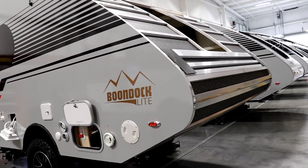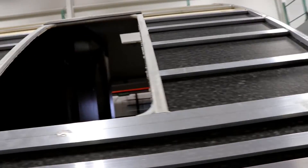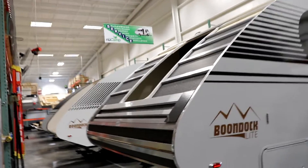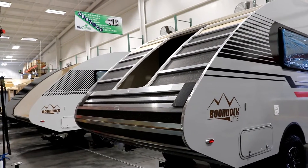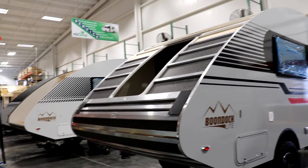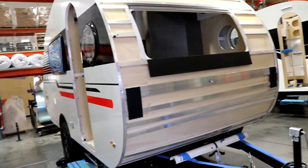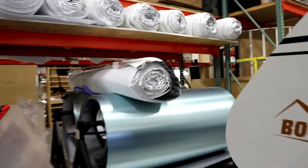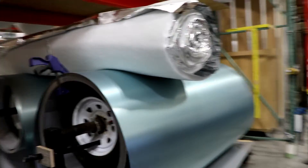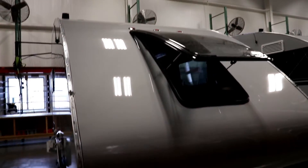Those roof panels were pre-assembled at the beginning, and now you can see they're installing them. They are being screwed in, but they're also using a heavy polyurethane-style glue to keep that structure together over the long haul. Once the roof panel is in place, they put foil-faced insulation over the top to give you the insulation you need. Then the aluminum roof panel is wrapped over the top of the camper — one piece all the way front to back.